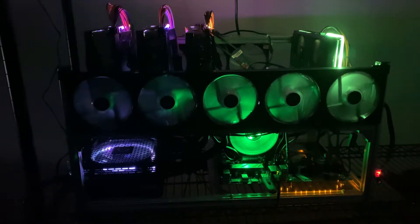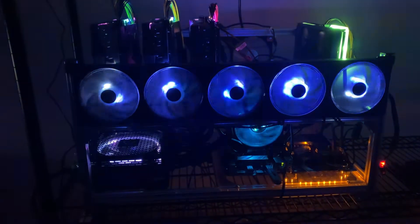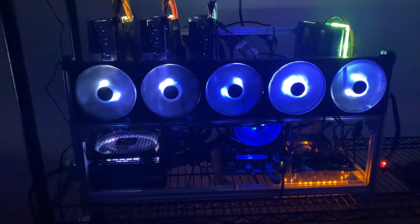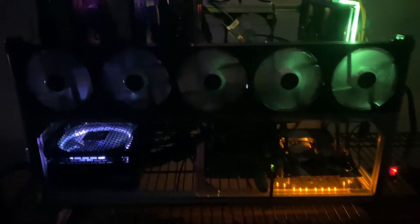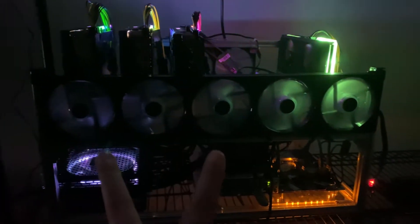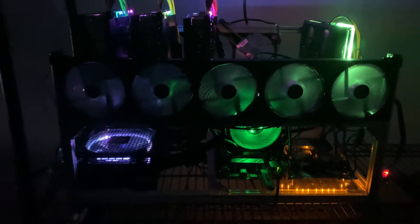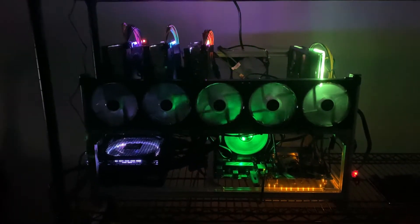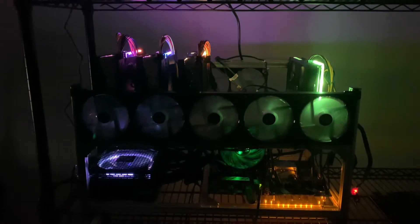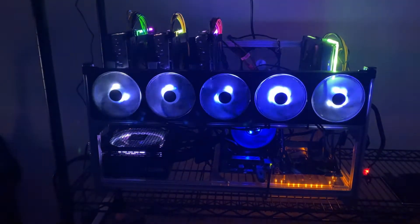All right guys, so here is the setup with the splitter. I'm going to have to buy a controller to get these lights fixed so they're not just randomly pulsing and to get them all matching the same color, but it works — so that's a plus. Hopefully with an RGB controller I can get the fans in the back to work too. These two fans and the CPU cooler took up all three slots, but the controller has four slots, and all the fans in the back will connect together. Thank you guys for watching — hope you enjoyed, hopefully it helped you out a little bit, and I'll see you next time!